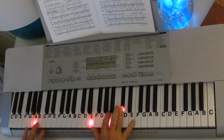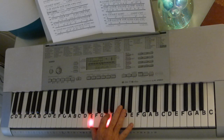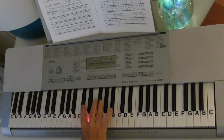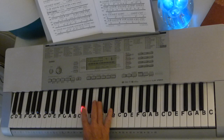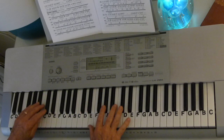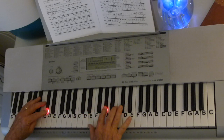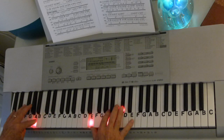Then the A chord is A, C-sharp, E, but we're going to play it E, A, C-sharp, because we're right there. E, G-sharp, C-sharp, E, A, C-sharp, and then we're going to play G-sharp, F-sharp, E, C-sharp. I'm going to go slowly so you can see how it sequences together: C-sharp, B, G-sharp, then play this B, and then the A rolls.